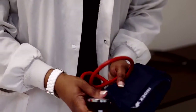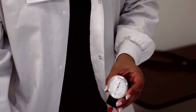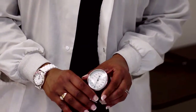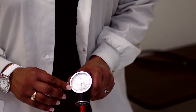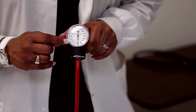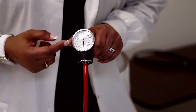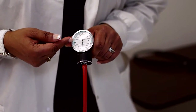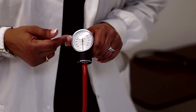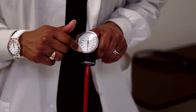So we have the blood pressure cuff. We have the whole numbers and the smaller numbers with increments of two: 60, 62, 64, 66, 68, and then there's a bold line at 70, then 72, 74, 76, 78, 80, and so forth. There will be no odd numbers on the manual cuff.